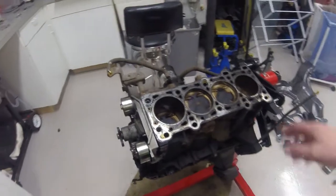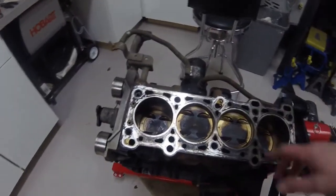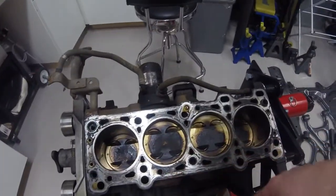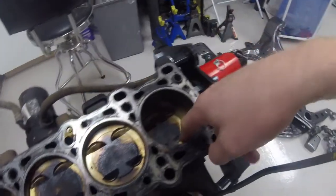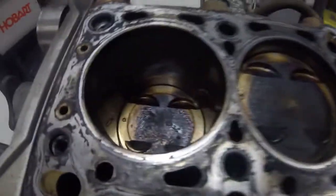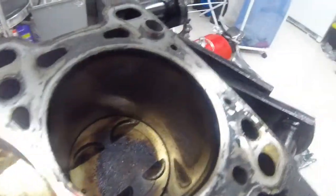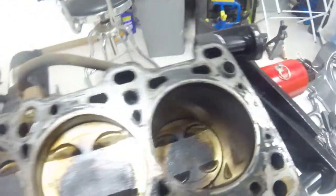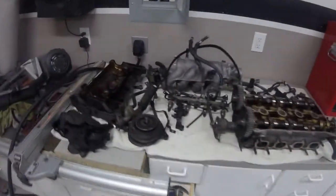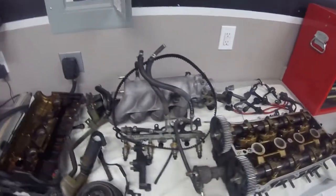Here is where we are now — I just got the head removed from the block. You can see a bit of carbon buildup on the surface of the pistons, but no damage that I can see so far. The walls look absolutely phenomenal. Just some carbon buildup on the top where the rings stop, but you can still see just a hair of cross-hatching left on the cylinder walls. So it looks like we are in pretty good shape there.